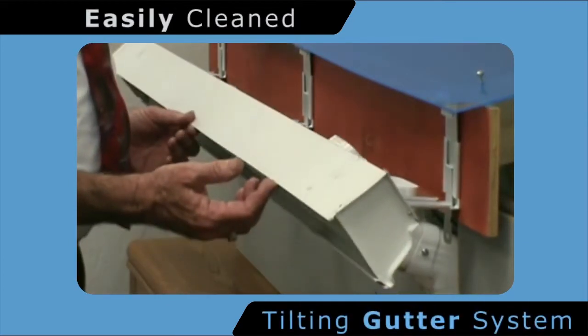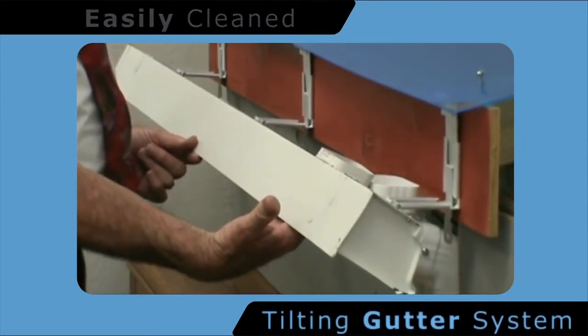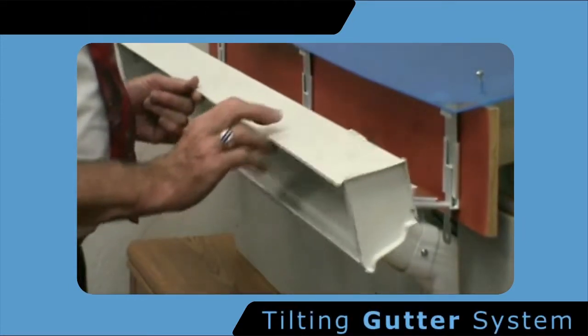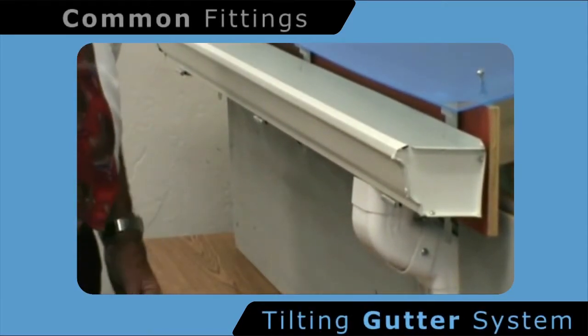When the gutter is folded back into position, a simple fitting which is common to all of the industry is rolled into position and then fits straight into the downpipe without any complication.